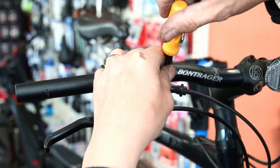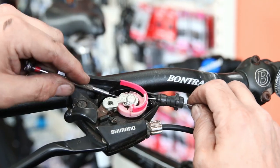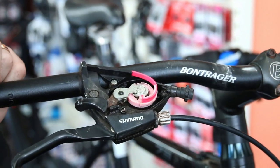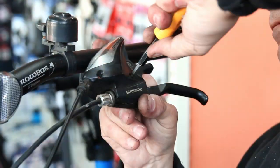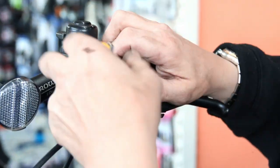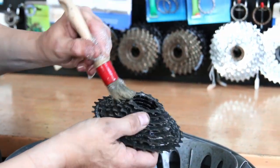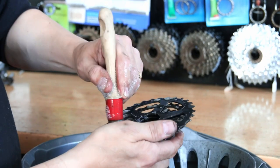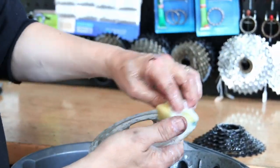Those nice shiny stainless steel cables don't cost an awful lot of money and they just make that bike a little bit more sparkly to a potential buyer. You're maximising your potential to sell the bike and it's a selling point. You can say: it's had new cables, it's had new brake pads, it's had this and that. You can tell the buyer the things you've done to it and it will make them not be able to walk away.